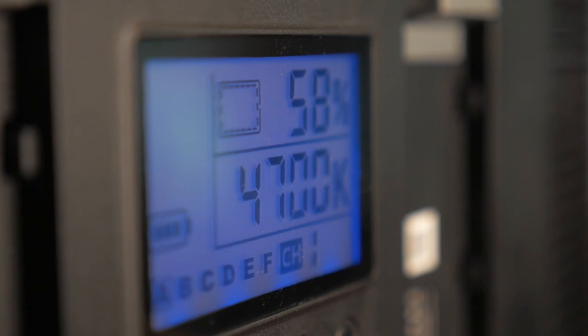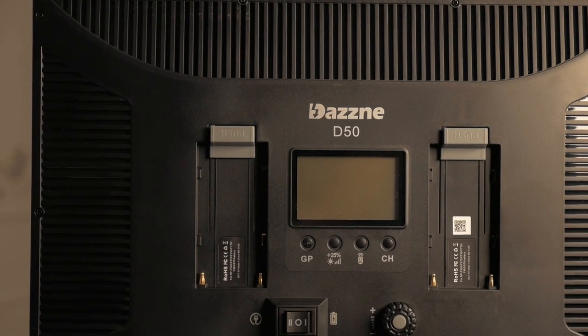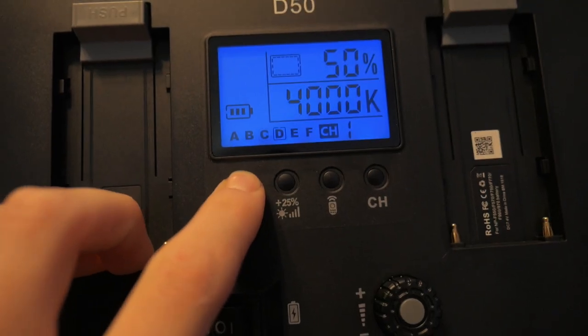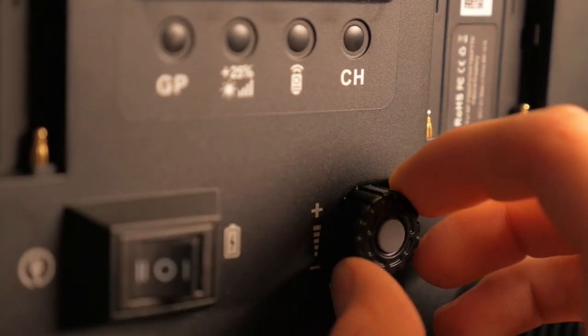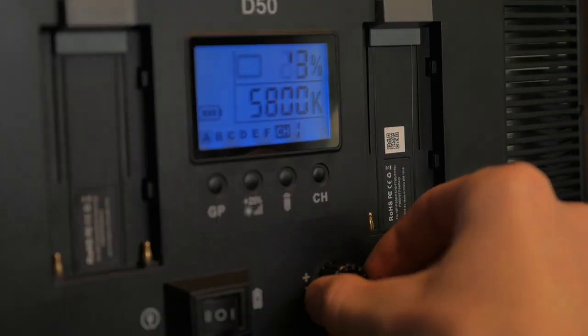On the back of the light there's a small LCD that will tell you everything you need to know about the light — the brightness, color temperature, what mode and setting it's on, everything you need to know is right there on that little screen. Below that are some buttons where you can change the different channel frequencies on the light, as well as some different modes. Below those buttons to the right is a little knob that you can adjust to change the brightness of the light from zero to 100%. This light has 100 different brightness variations, so you can really dial in the brightness that you want, which adds a lot more accuracy to the lighting of a scene.